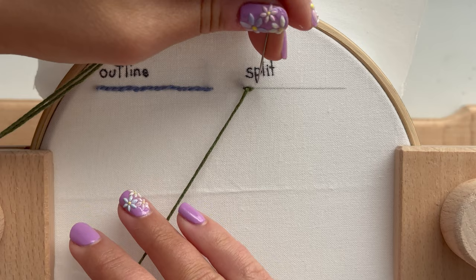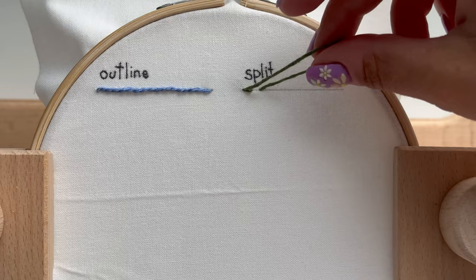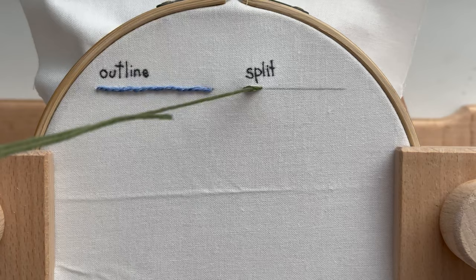And as you go back down, you're going to want to try to make the same distance as your first stitch from where you pulled back through and where you go back down. So I like to think about it in halves — half of my new stitch is the original stitch and half of the new stitch is a new part of the fabric.